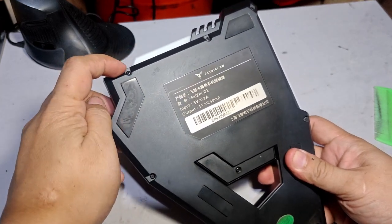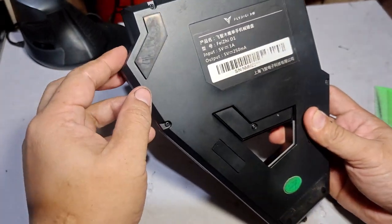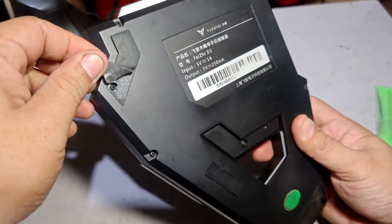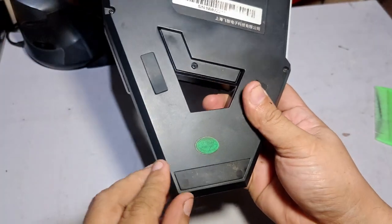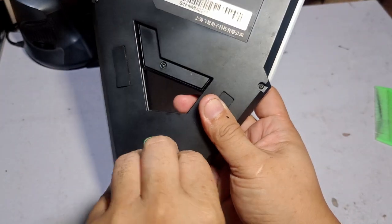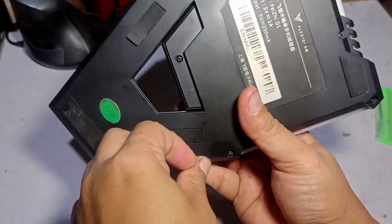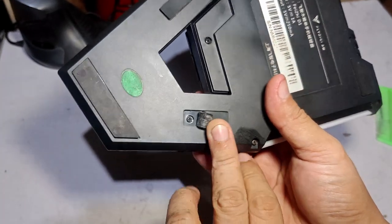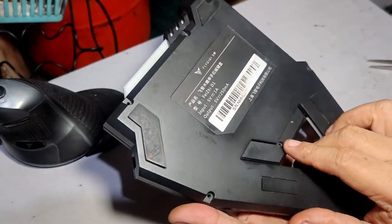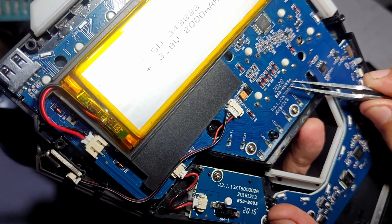Let's open the FlyBG Scorpion D1 — it has 11 screws. One, two, three, four, five, six — and there's one underneath here. Seven, eight, nine, ten, and eleven underneath. So remove all 11 screws, then carefully pry it open and there you go.